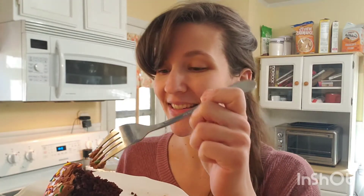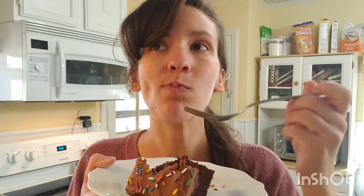This cake looks incredible and it smells so chocolatey. Let's go ahead and see how it is. The sprinkles on top are a nice addition — they give it a little bit of texture.